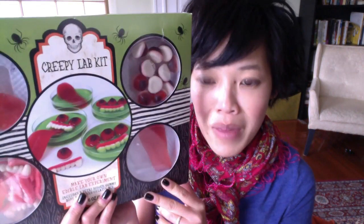For today, I'm going to be doing this little kit I found. This is a creepy lab kit, and I found it at Target. It looks like a pretty simple kit. It involves gelatin and some gummy pieces. You can make edible creepy petri dishes.